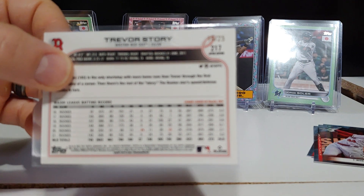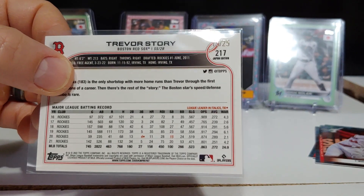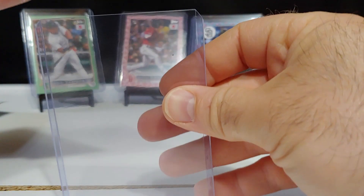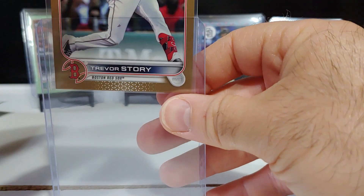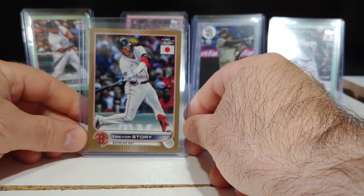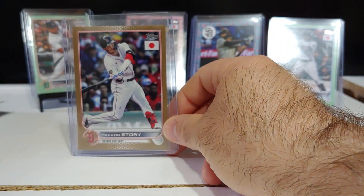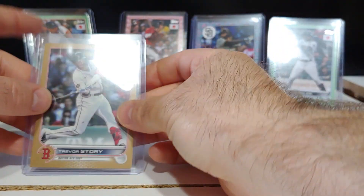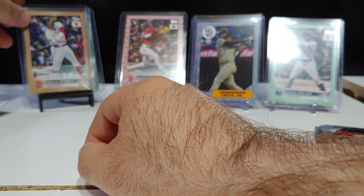Trevor Story on the gold out of 25 — 15 of 25. So again, the theory is that if you get a gold there's an auto, so we will test that theory. We got a couple packs left — two jades out of 75, a gold out of 25, two trees, and a blossom.